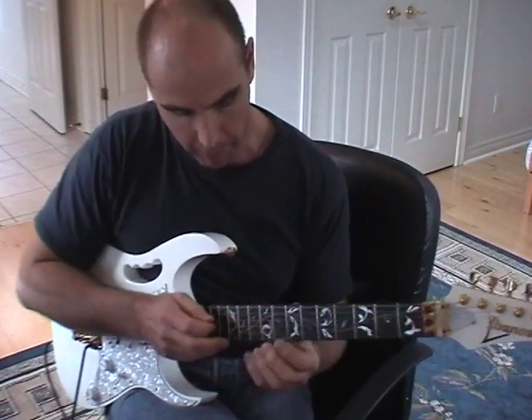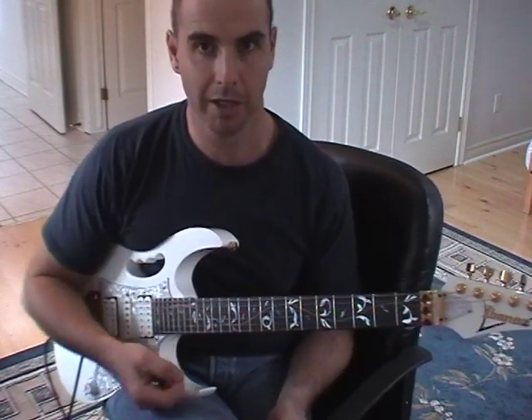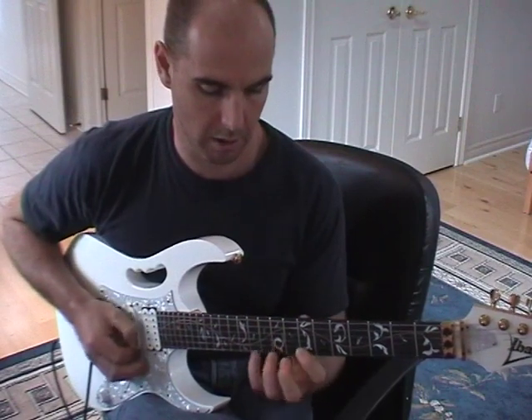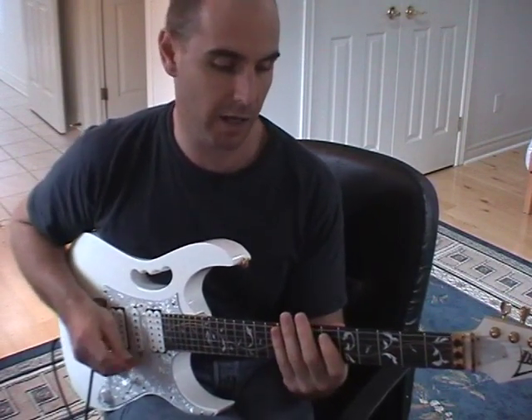So here's the pattern, and we're going to do this in the key of A major. We're going to utilize an A major Ionian scale, which is your standard three-note-per-string Ionian scale. Starts on A.